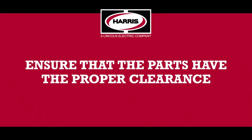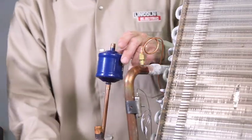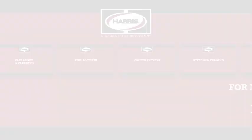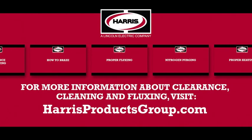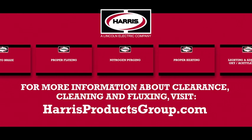Make sure the parts to be brazed have the proper clearance. Ensure there is no damage that will cause the parts to be out of the original spec of the parts manufacturer. For more information about clearance, cleaning, and fluxing, visit HarrisProductsGroup.com to view instructional videos.